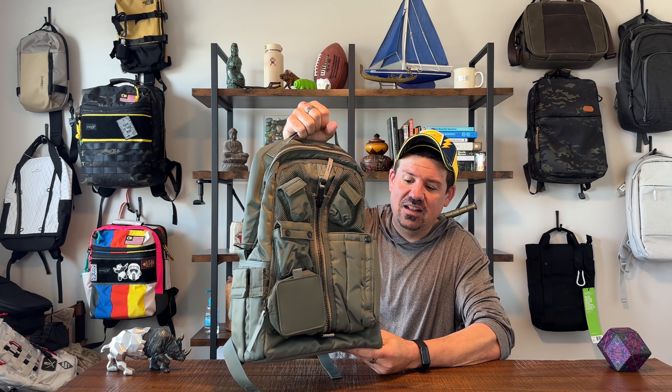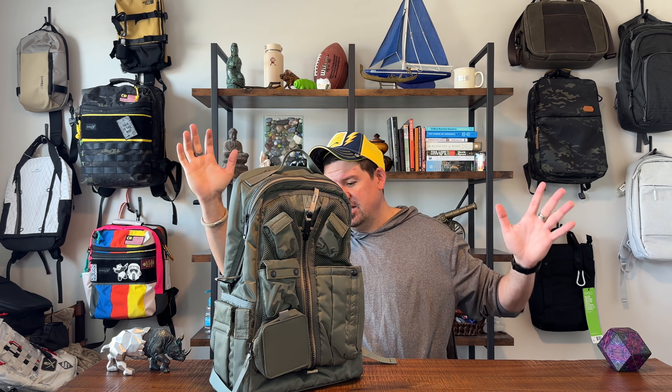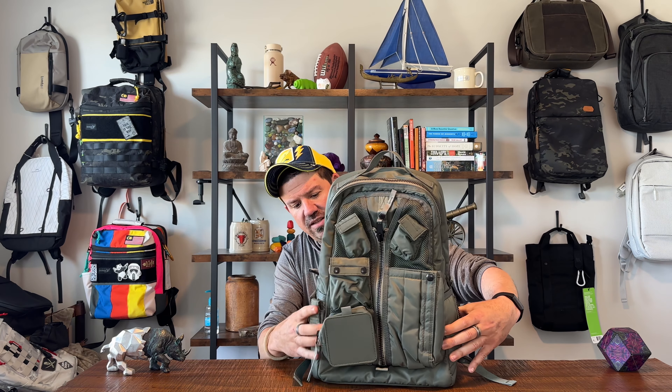First impressions are really good. The bag is a lot heavier than I expected — they list it at three pounds. It looks small but it feels substantial. It stands up on its own. The whole entire bottom part is reinforced and stabilized; they've got some plates built into the bottom to keep the shape of the bag. That's really nice.